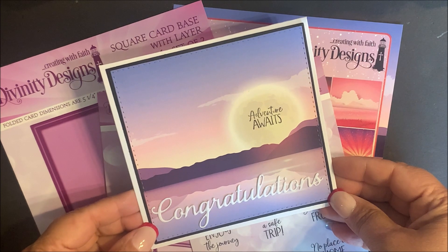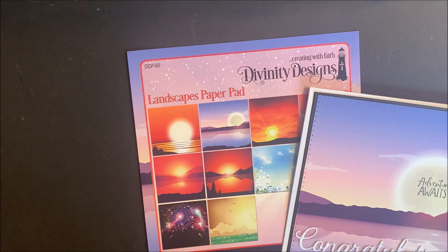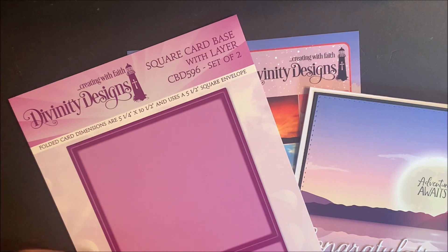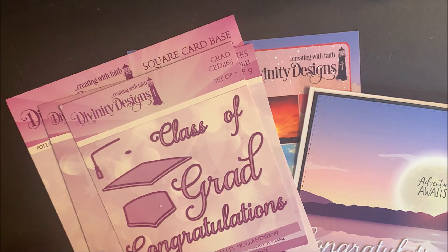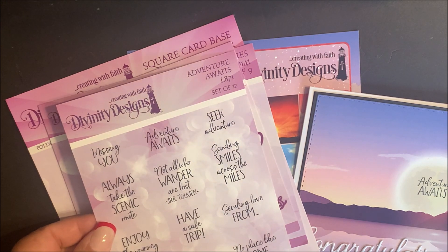I also have the following graduation card where I let the landscape paper pad be the focal point of my card. In addition to the landscape paper pad, this card uses the following products: Square Card Base with Layer Die Set, Double Stitch Squares, Grad Dies, and a sentiment from Adventure Awaits.